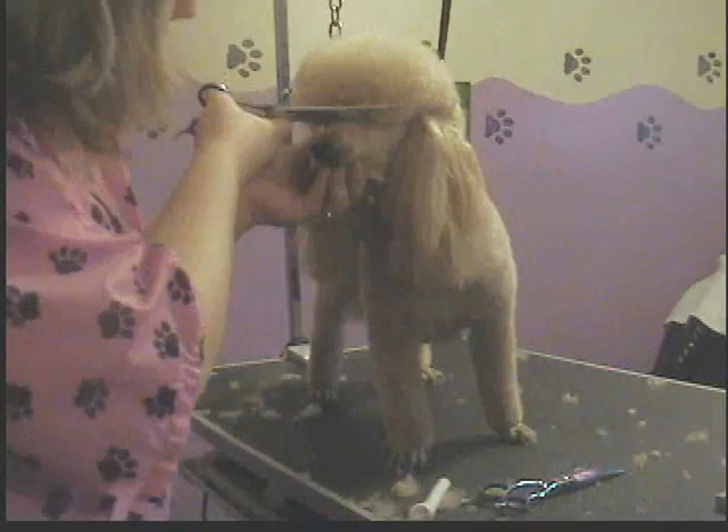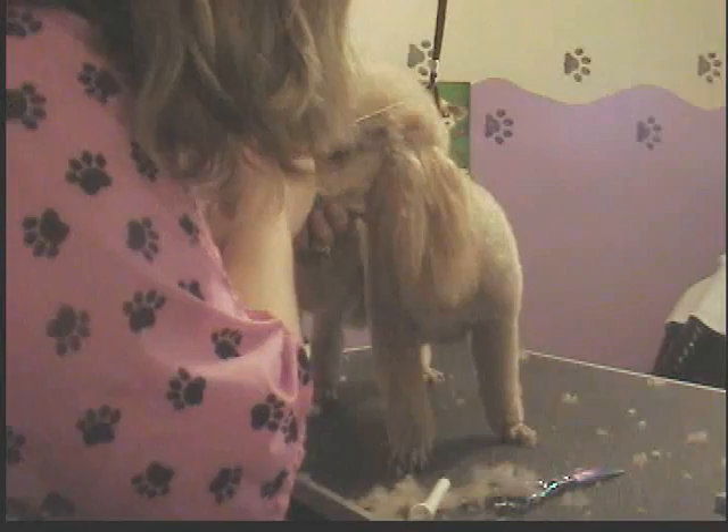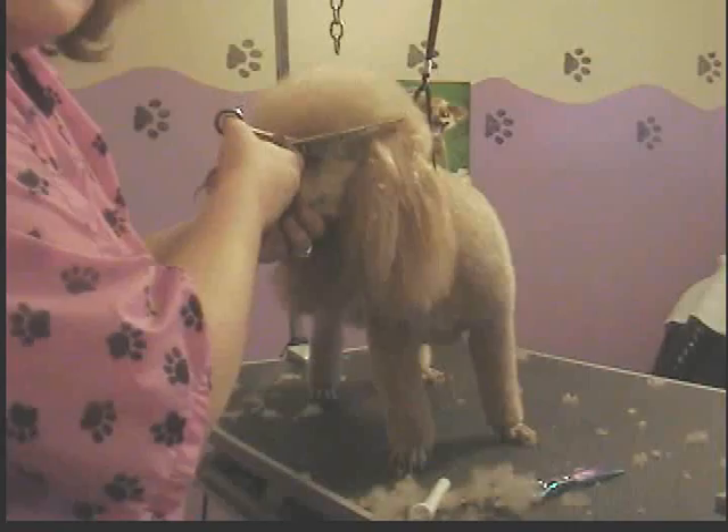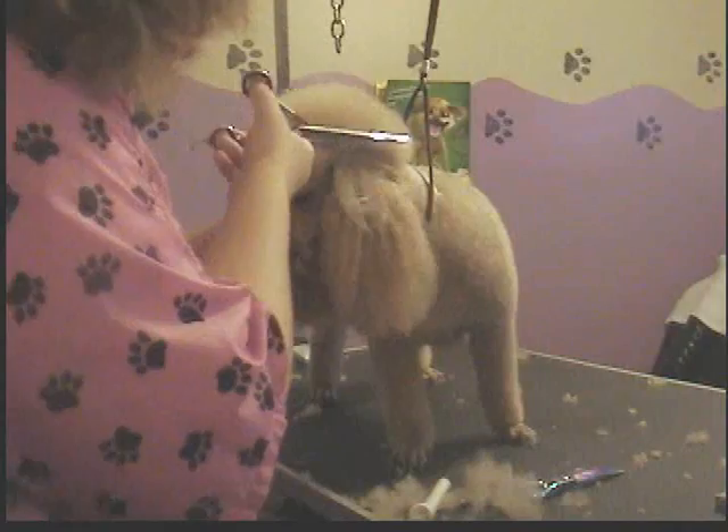Fluff everything again. Then take your scissors and work your way around the edge. On top of the ear — be very careful. It's very easy to touch the ear when you're doing this. You're going to go right underneath like that and then clamp down on the ear, and that's no good. So you want to make sure that you're above the ear when you make your snip. Very important.